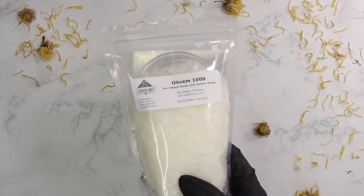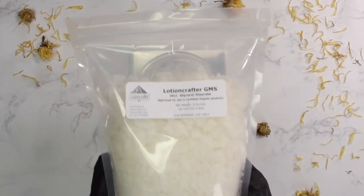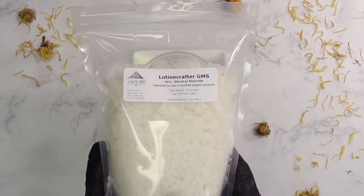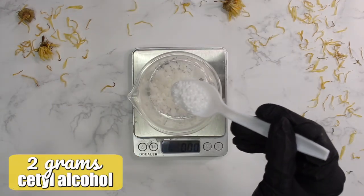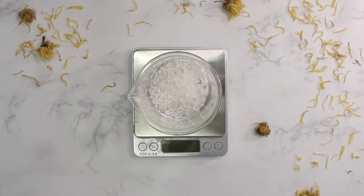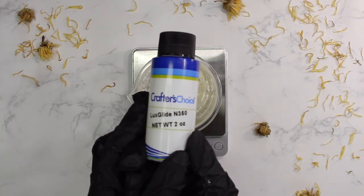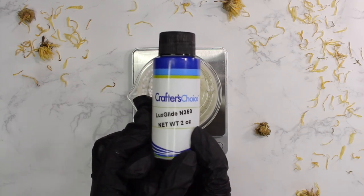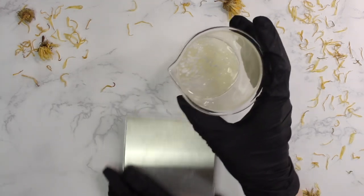Starting the oil phase with Olivem 1000, our main emulsifier — EcoCert certified, 7 grams. Next is glycerol stearate, also EcoCert, used as both a stabilizer and emollient at 2 grams. Then 2 grams of cetyl alcohol to help thicken the moisturizer and add emollient properties. Then 15 grams of pumpkin seed oil, and finally LuxGlide N350 — a natural alternative to dimethicone used to eliminate any soapy effect from the Olivem 1000 — just 2 grams. That's the oil phase complete.